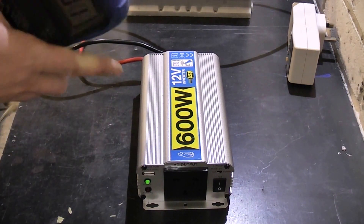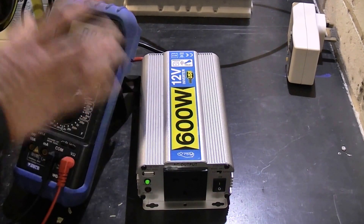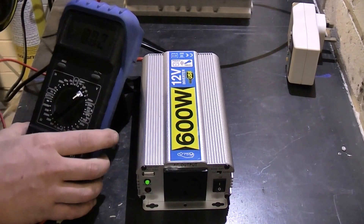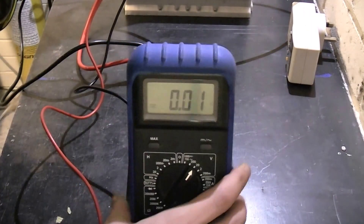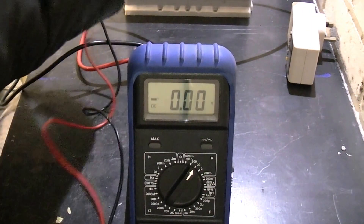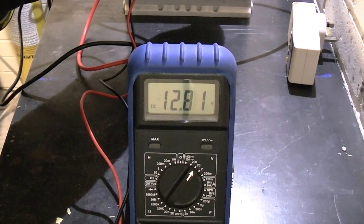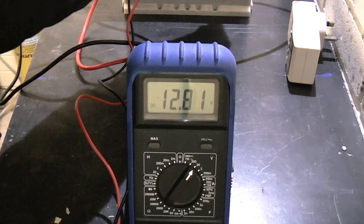Battery voltage at the moment is 12 volts — that's 12.81 volts, so it's fully charged.